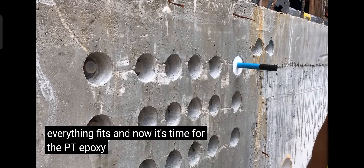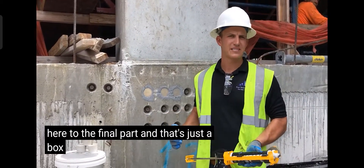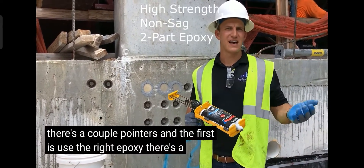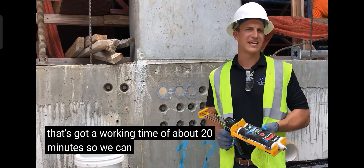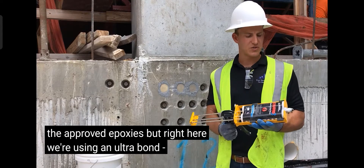Now we're at the final part — epoxy your plug and pop it in the hole. There are a couple of pointers: first, use the right epoxy. There are a lot of epoxies out there, but you want a high-strength, non-sag, two-part epoxy with a working time of about 20 minutes. We can send you a list of all the approved epoxies. Right here we're using an Ultrapond 2 — it's a great epoxy.